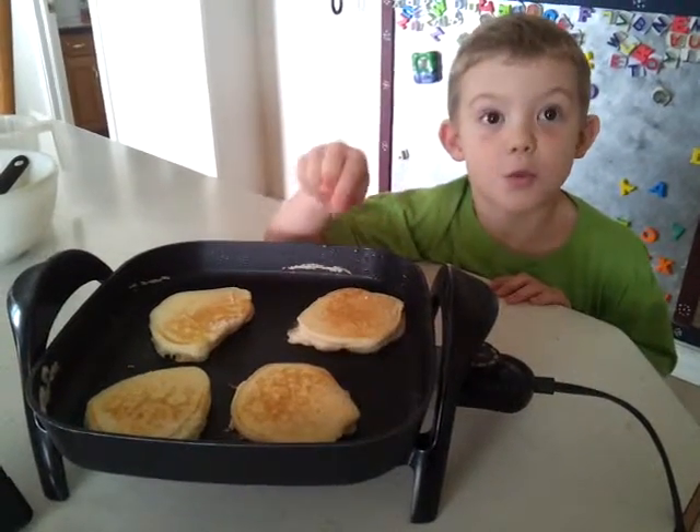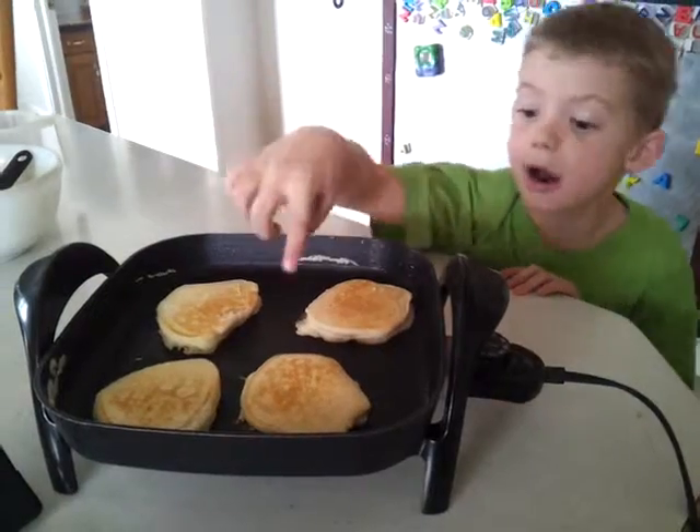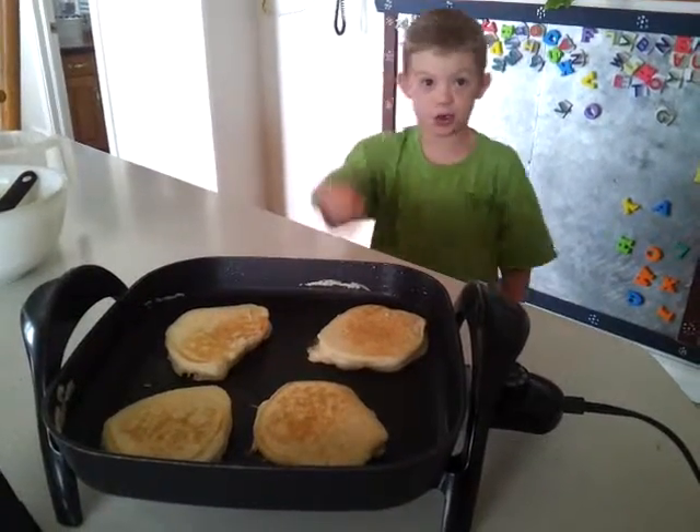See these pancakes? When they're done, bubbles are going to pop out of them when it's white. And when they pop out, that means it's ready to turn them over.